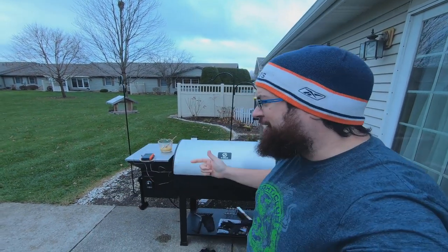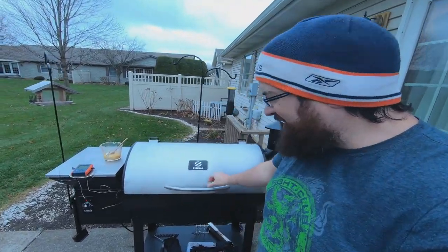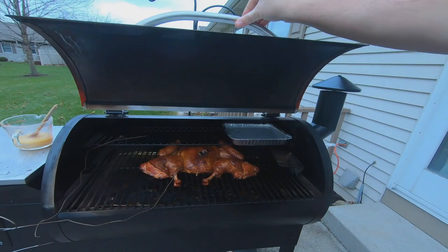I'm out here in the freezing cold. It's 37 degrees with shorts and sandals on — I couldn't help myself. Had to get up early, not getting dressed fully, so this is what we're at. I came out here to baste the turkey and man, is it looking fantastic.